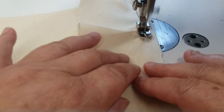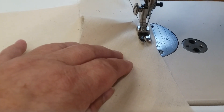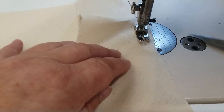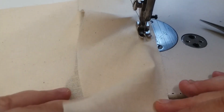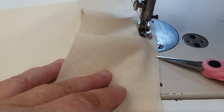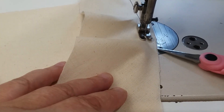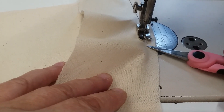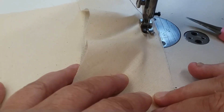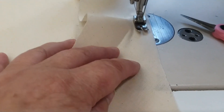You can only really sew about an inch, inch and a half, maybe two inches, before you're going to have to stop and pivot again. Stop and pivot with the needle in the machine. Match your fabric again. About a third of the way in, I'm going to need to start to stretch my fabric out just a little bit. I'm going to use the direction of the fabric and stretch it out, making sure I'm matching my half-inch seam allowance, then sew.